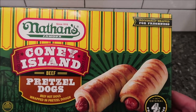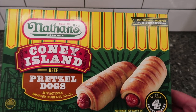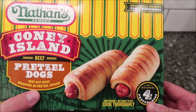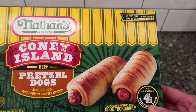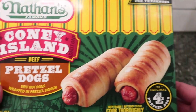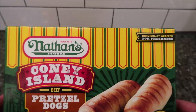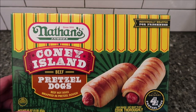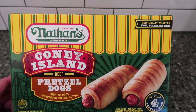Hey guys, welcome to another lunchtime review. Today I'm going to try these Nathan's Famous Coney Island Beef Pretzel Dogs. These are beef hot dogs wrapped in pretzel dough — it's the Coney Island version. Individually wrapped for freshness, this is a 16-ounce or one-pound, 454-gram package with four pretzel dogs inside. We bought these at Critchfield Meats, a local market. They were expensive though — $11.79 for four.